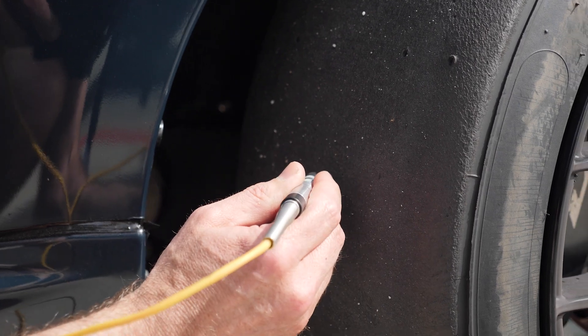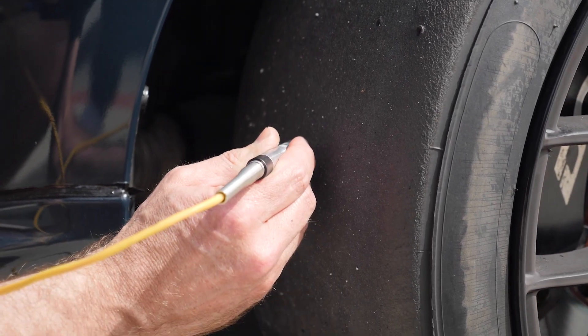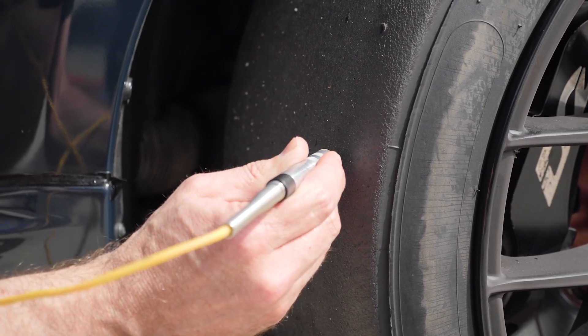Now it's not just measuring one temperature that we're interested in here. What we really want to do is measure the temperature on the inside edge of the tyre, the centre of the tyre and then on the outside edge of the tyre. And by looking at the temperature spread across those three points, we can see if our camber is optimal and if our tyre pressure is too high or too low.